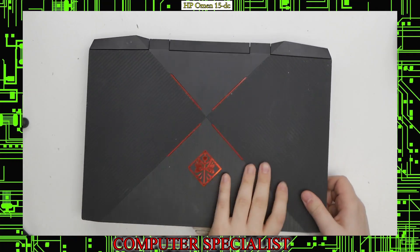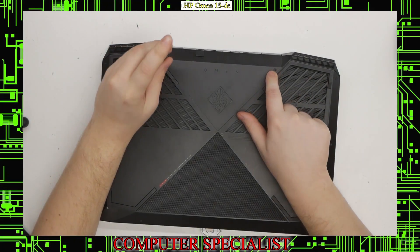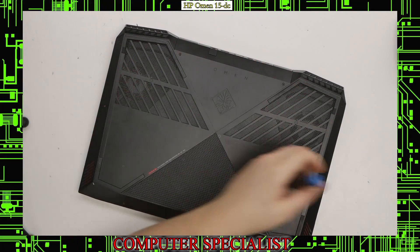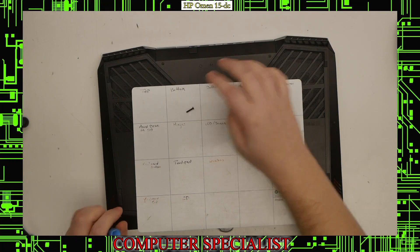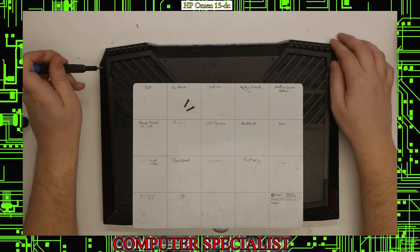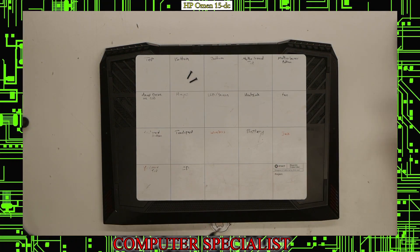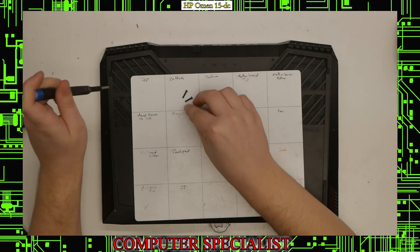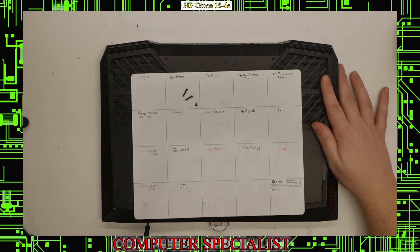The first thing we're going to want to do is flip the laptop over and take out the screws. There are two longer ones here and here, and the rest are a little bit shorter. We're going to use our magnet screw tray — those are the two long ones. Then the remainder on the side: one, two, three, four, five, six. This one looks like it's actually missing one already, but normally there would be six more.